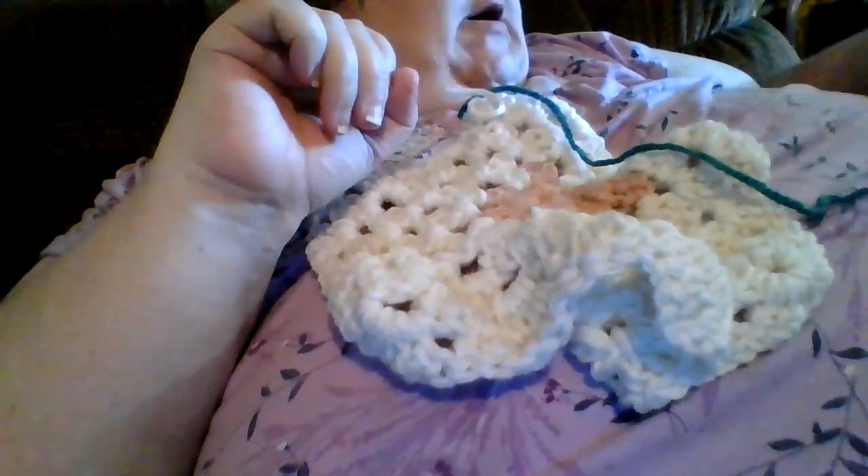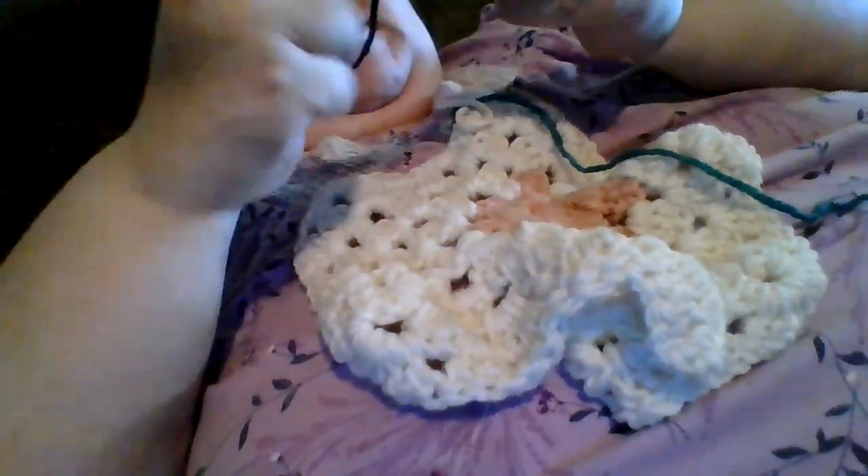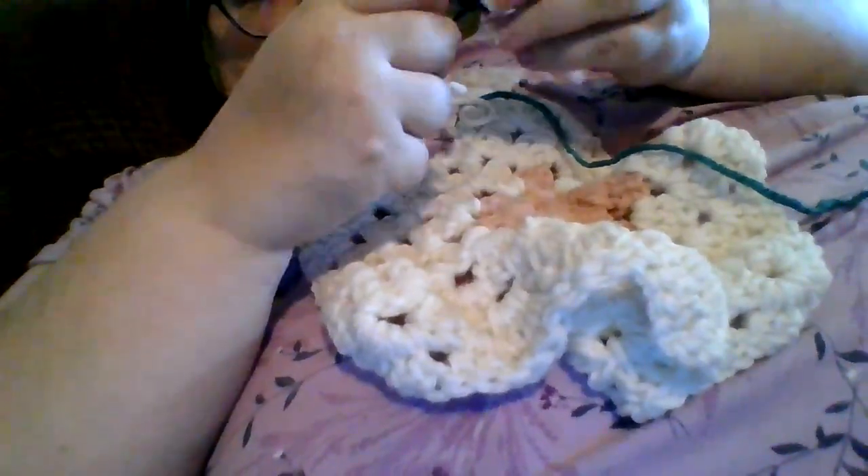What type of knots do you make, you ask? Well, my knots are kind of weird, but I will show you.